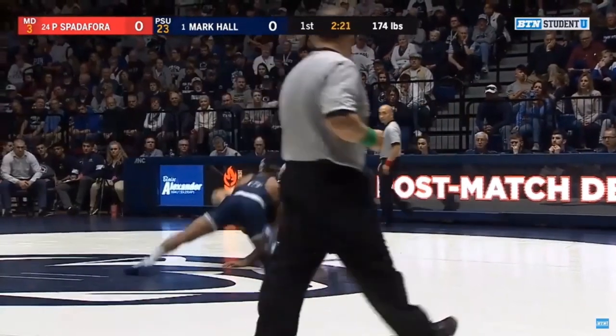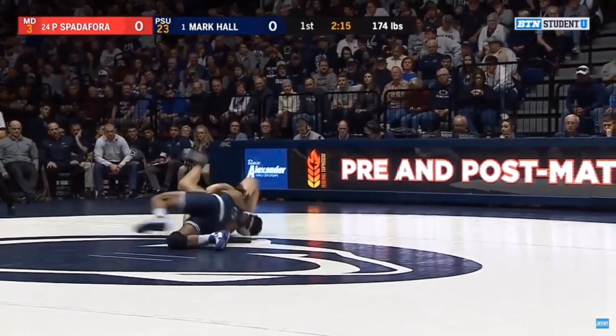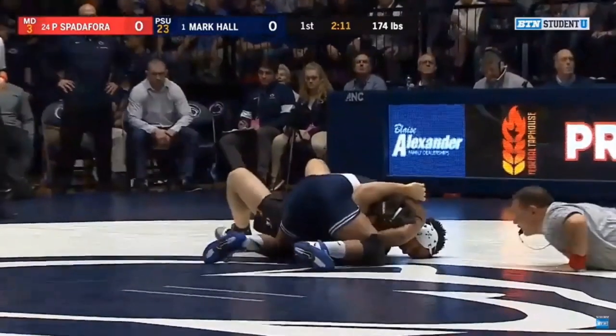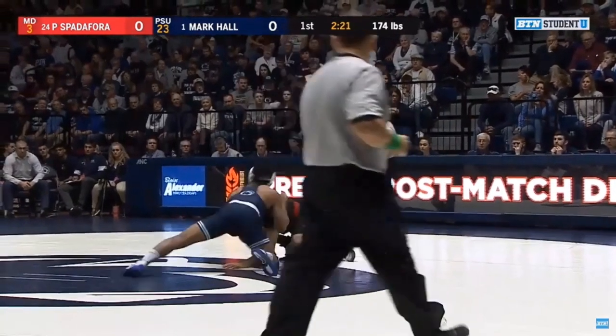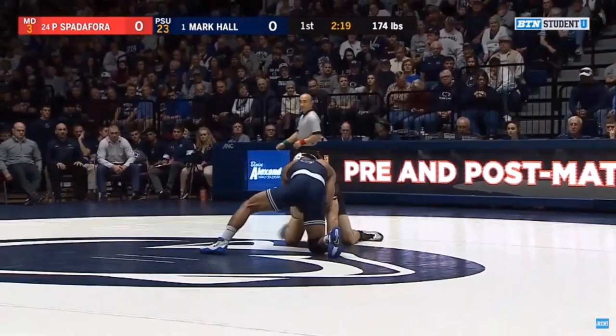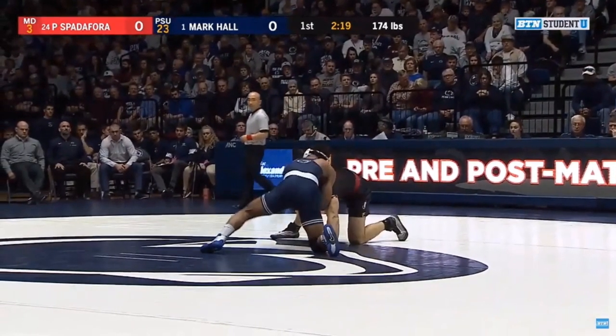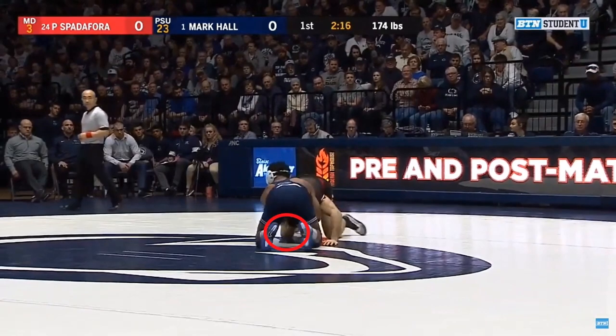Here's another clip with the same result. The front headlock comes off the opponent's missed shot — the opponent shoots in, Hall sprawls, gets his hands to the inside. One of the keys to emphasize is that this move works effectively when the opponent's knee on the underhook side is on the mat. Right now it's difficult to see, but the opponent's right leg has a foot post with the knee off the mat. But watch — as soon as he puts the knee down, the right knee is now on the mat, and Hall knows he can hit the move at this point.